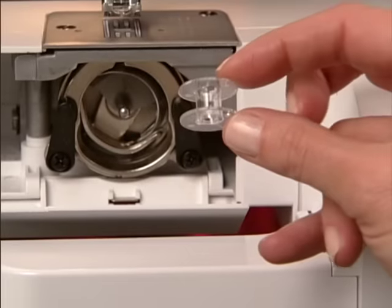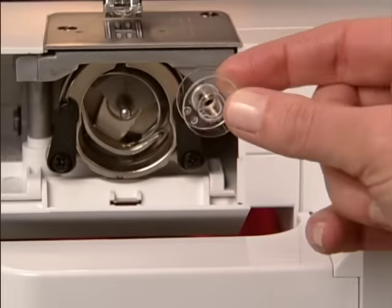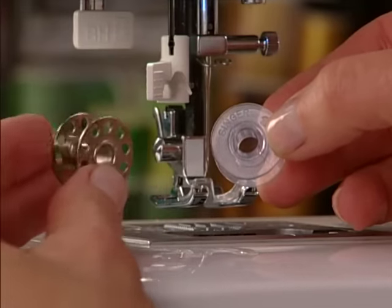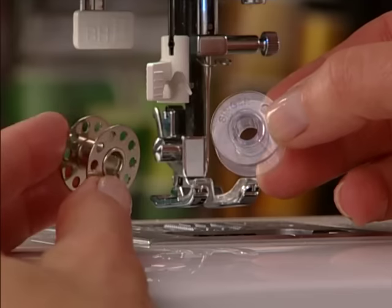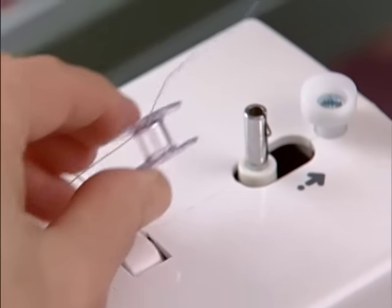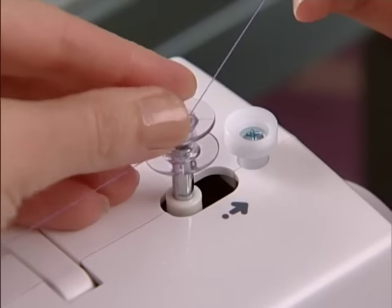Use only the bobbins recommended by your machine manufacturer. Do not substitute different styles of bobbin or your machine may not sew properly. Check that the bobbin winding spindle is pushed fully to the left before you place the bobbin onto it.